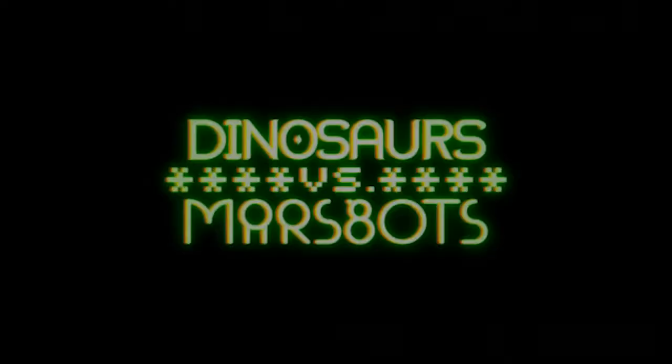Hi, my name is Gary Hodges. I'm the creator of Dinosaurs vs. Marsbots, and I wrote a comic book.